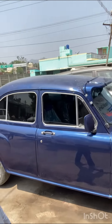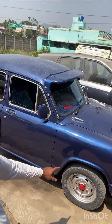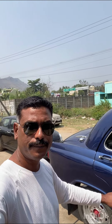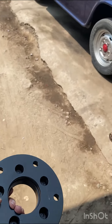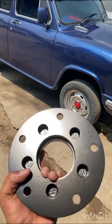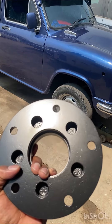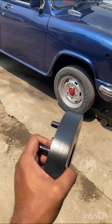We will modify and fix the alloy. I am ready for the spacer, but this is not fully fit. The spacer is very heavy.